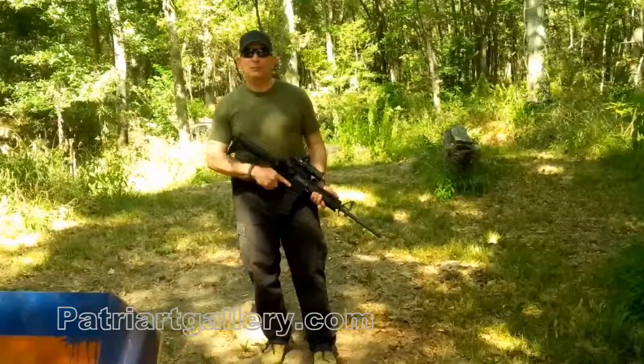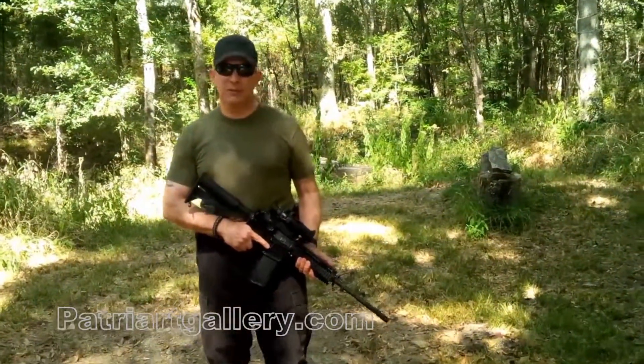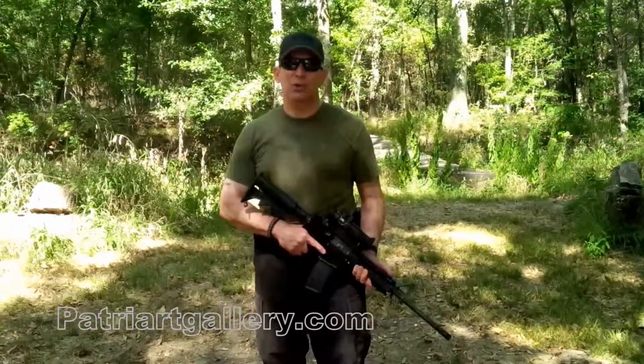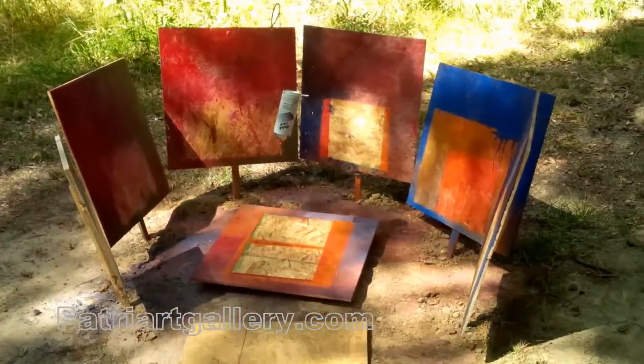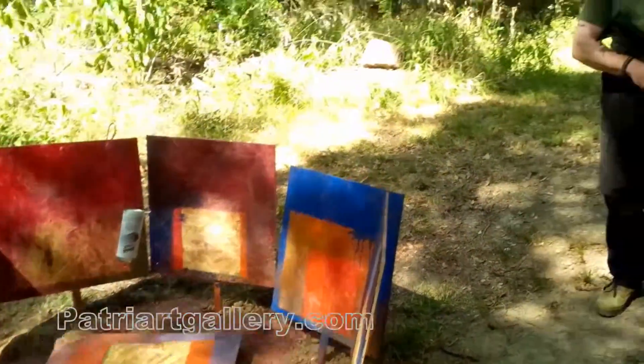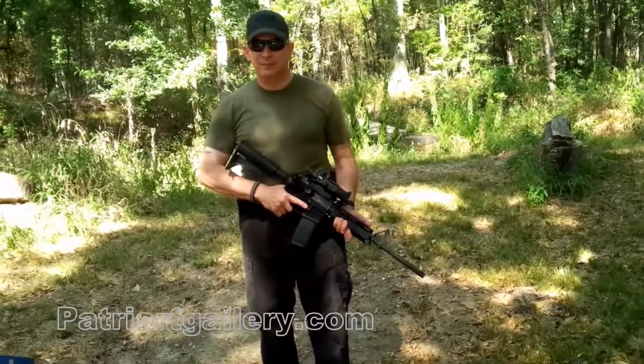Please remember, I'm a professional firearms instructor with years of experience, and I'm a United States Marine. Please do not try this at home — I mean you. If you enjoyed this video, please give it a thumbs up and make sure to visit our other videos as well. To view and purchase the artwork, please visit PatriotGallery.com. Thank you.